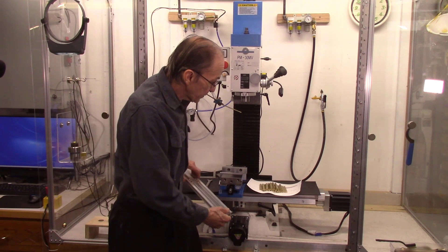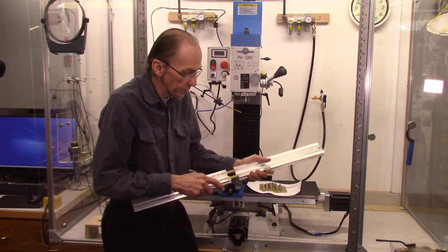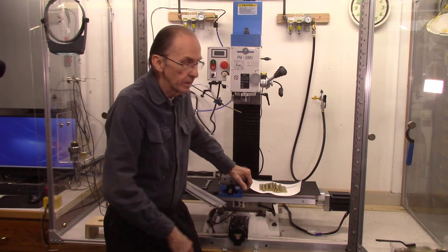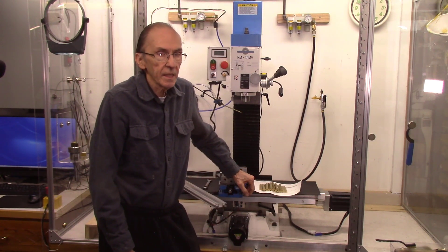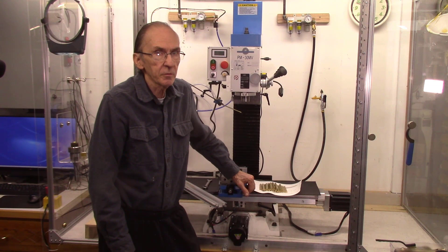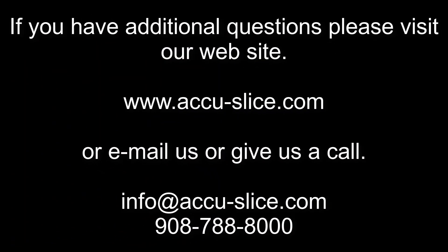These brass keys, as mentioned earlier, will be used to join together two rails. Thank you for watching this video. If you have any questions, concerns, or comments, please give us a call or drop us an email — we're always happy to hear from you. Thank you.